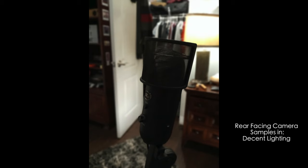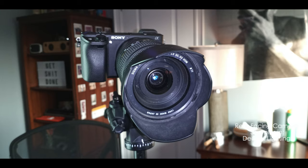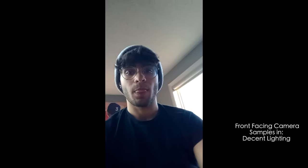The overall pictures that come out aren't the greatest either. I find them to be very flat and somewhat underexposed — the highlights are basically non-existent and the shadows are overblown and just really bad.